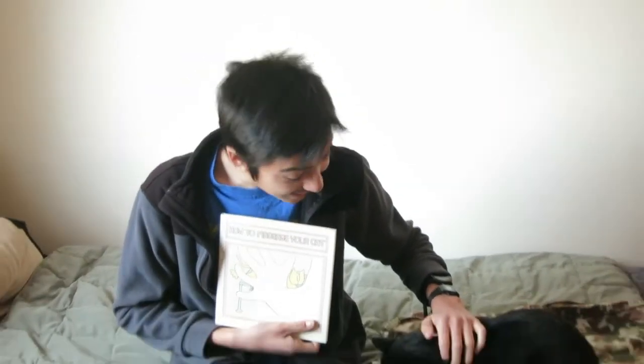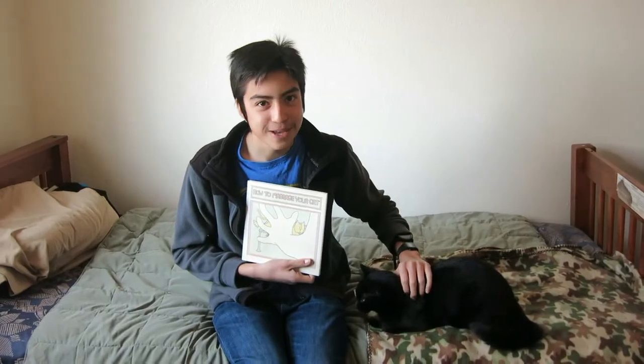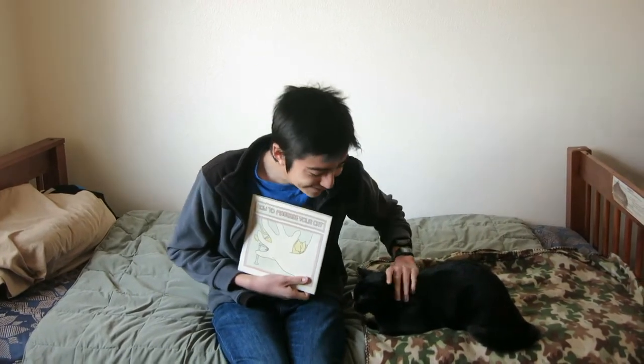We hope you enjoyed our reading of How to Massage Your Cat by Alice M. Brock. In order to further the understanding of how to properly massage your cat, we will now be conducting a live demonstration. We hope you enjoy. Let's begin.